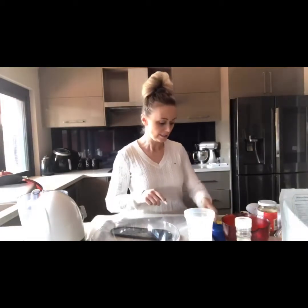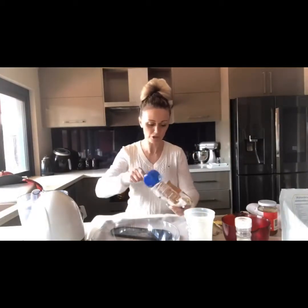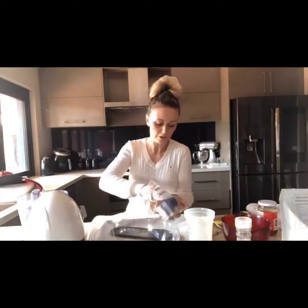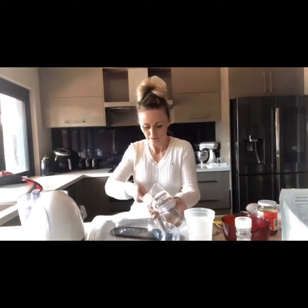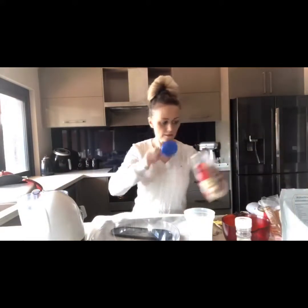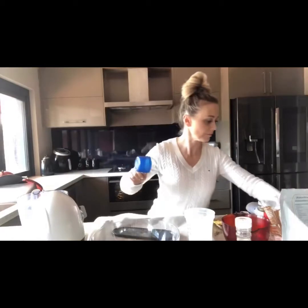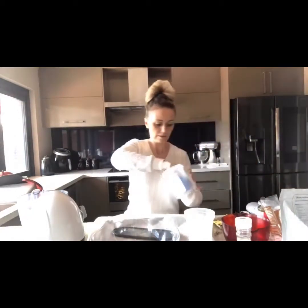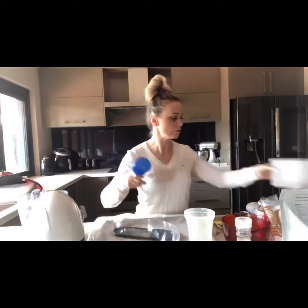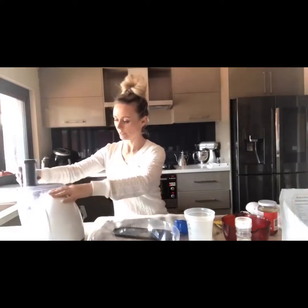We're going to be using almonds, macadamia, and cashews today. I'm just going to put those into a food processor and give them a bit of a chop. As always, my full recipe will be in the description box below. So there's your half a cup of cashews straight in there, half a cup of macadamia, and half a cup of almonds. These are all unsalted, so just raw good quality nuts.